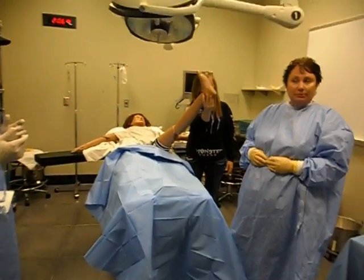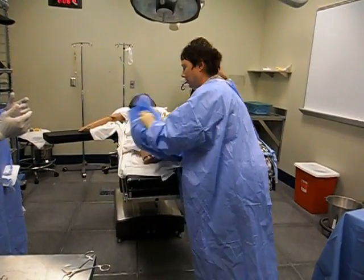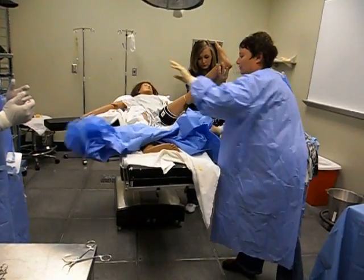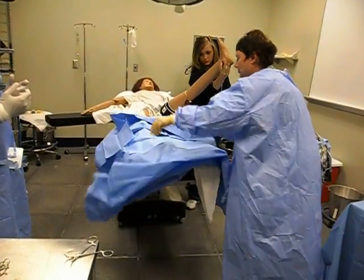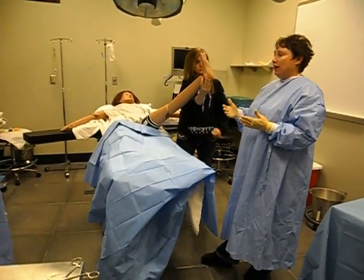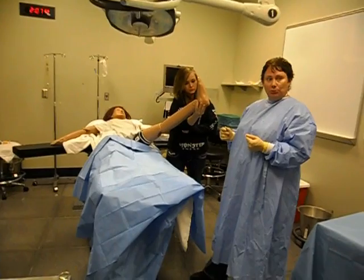Another way to do it — remember how table drapes come all fan-folded and then folded up? Hold it towards you and then up. So there are a few ways to put this sheet on; the easiest is if you have somebody there to help you. Next, remember we're going to put a towel around the tourniquet. The tourniquet is unsterile, and we're going to put a sterile towel around it to sort of protect it.